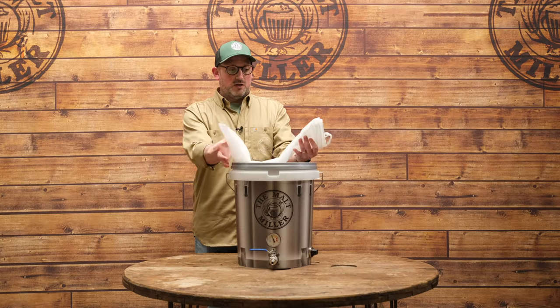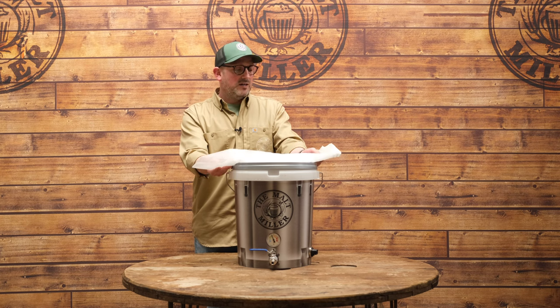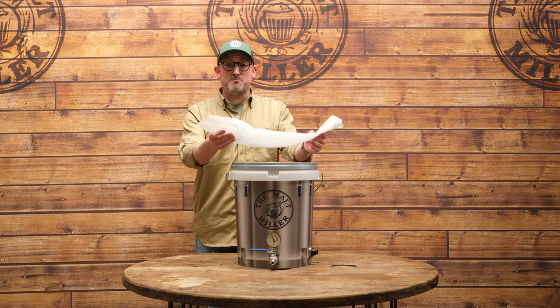Here we have our tailored mesh grain bag for brewing in the bag. It's compatible with loads of different pieces of equipment, such as stainless steel kettles, but it fits perfectly into one of these plastic HLTs, mash tuns, and boilers. You might be wondering how we're going to chill our wort after the boil.